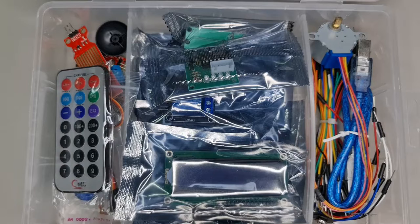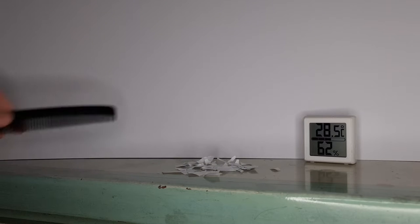You might have noticed that some of the stuff in the kit are in some silvery plastic bags. The bags protect the electronics from static electricity discharge, or electrostatic discharge.